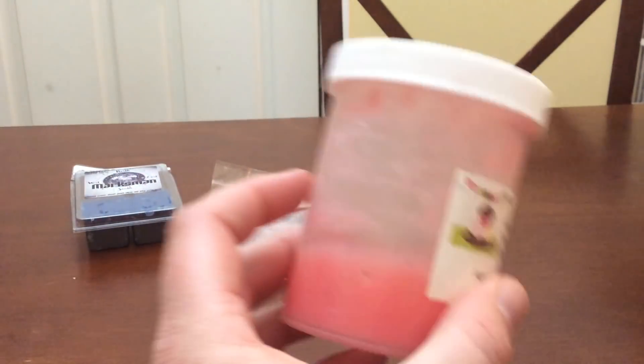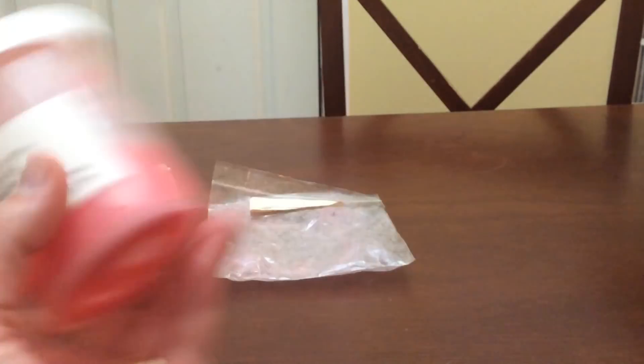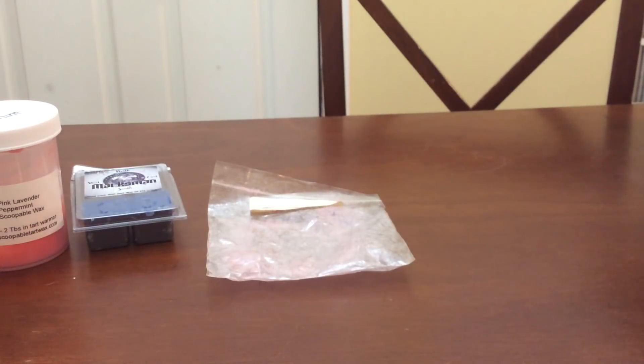I really liked the scent. This is one of the eight ounce jars — you can tell from it sitting there.